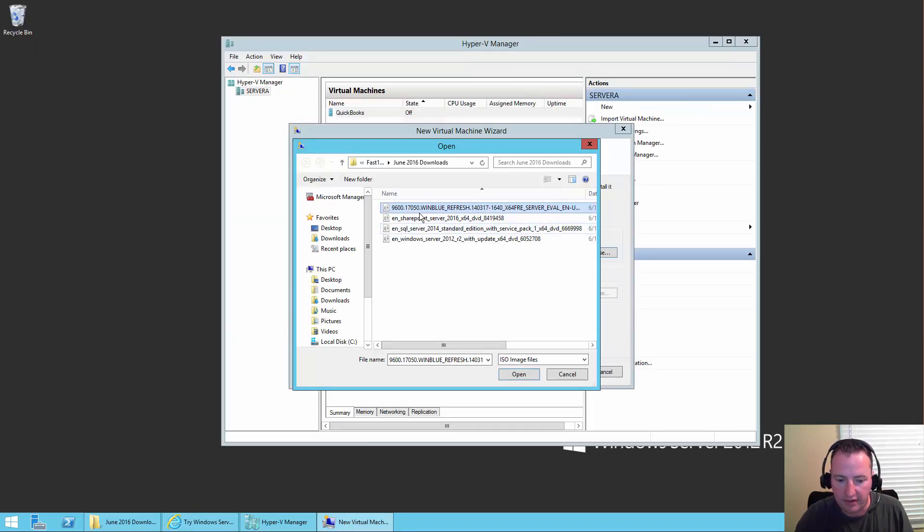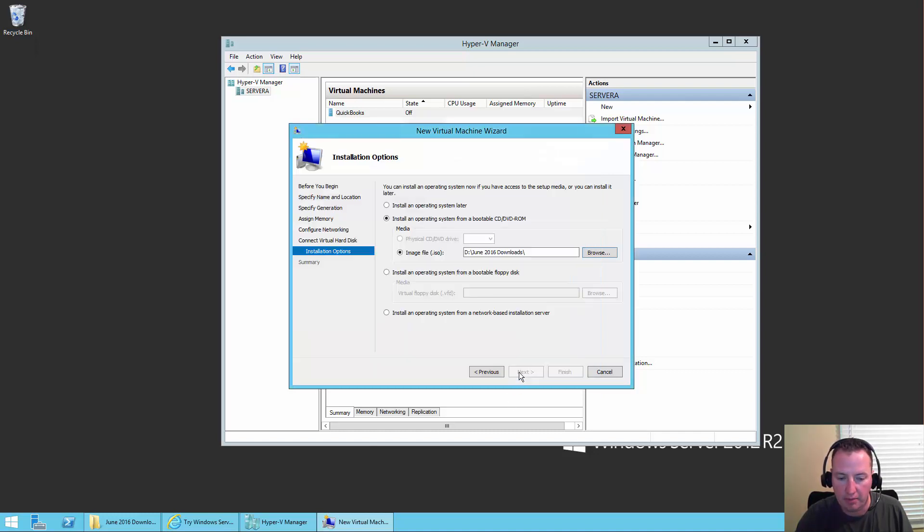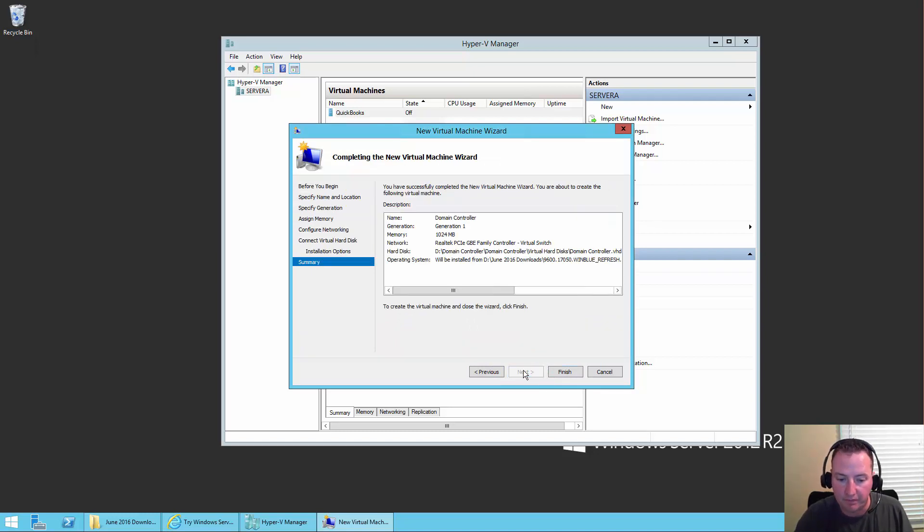All right. So we've selected it here — it's got this weird name; yours will probably be slightly different because they rev them as they go. So we'll say Open. We want to install Windows from that file. So we'll say Next. Everything looks good? Yes it is. We'll say Finish.